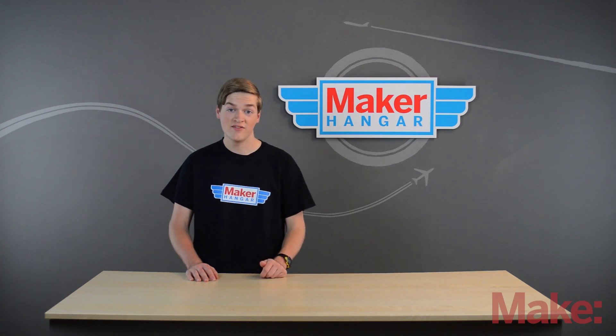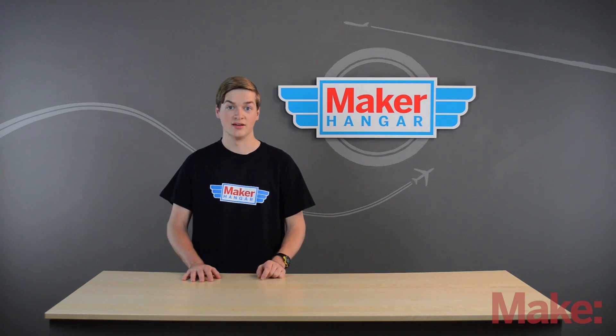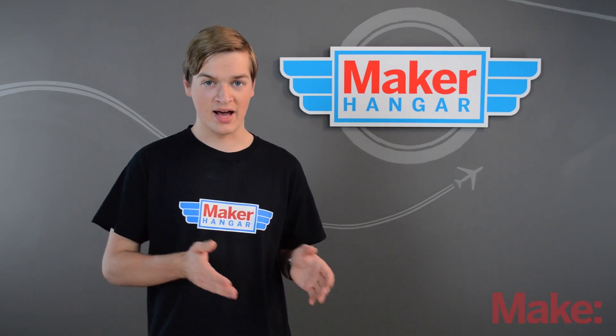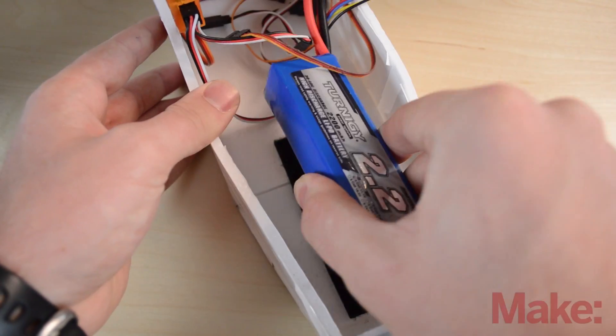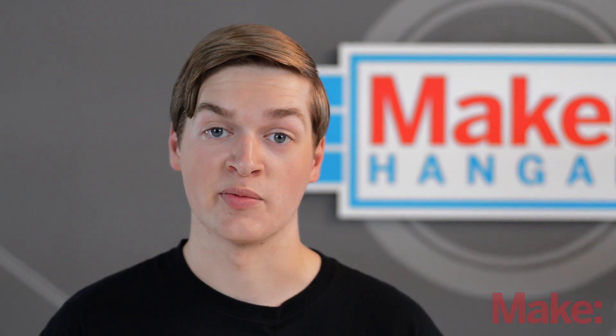The LiPo battery is the heaviest part of an airplane, so it is used to balance the plane. If your balance point is slightly back, you can move your battery slightly forward to balance out your plane. Normally you never want to add weight to your plane; you just want to move the battery around to get the proper balance.